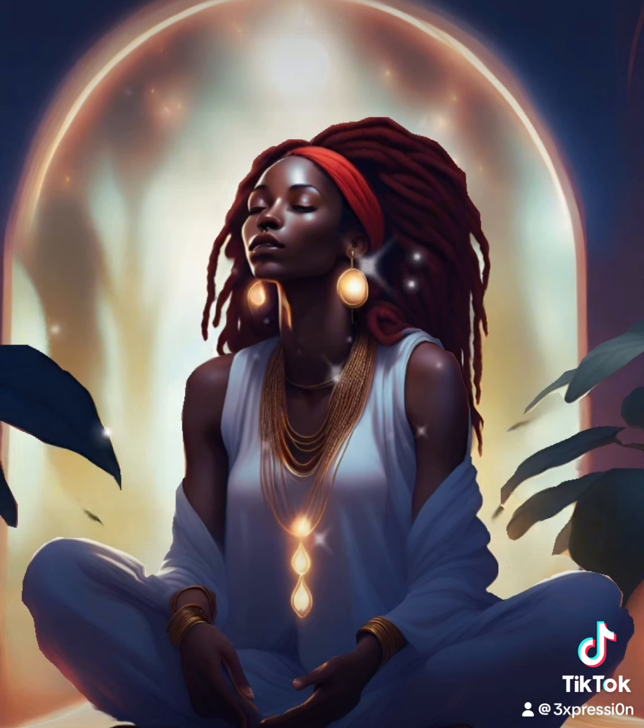Take a few more breaths here. Allow yourself again to completely relax and be present within your body. Take a few more breaths.